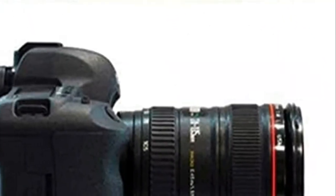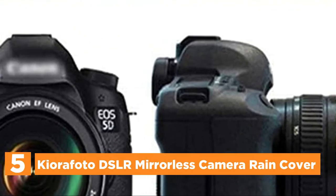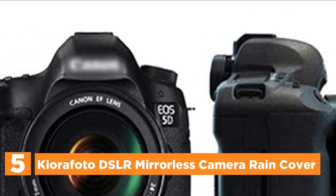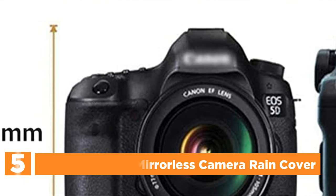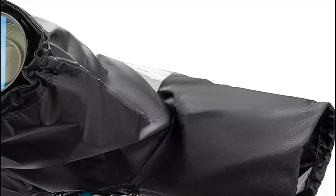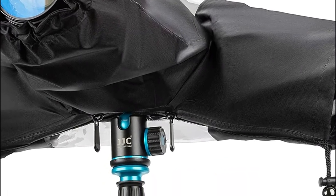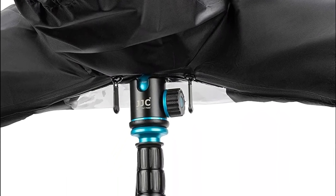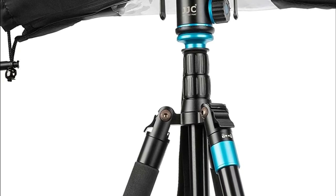Starting our list at number 5, the Kiorifoto DSLR mirrorless camera rain cover. Guard your lens and camera against snow, rain, salt spray, dust, sand, and other weather-related hazards. The interior cuffs that are tight and non-slip straps let you modify the lens sleeve's design to accommodate your camera's lens. A crystal-clear viewing window allows you to see the display screen as well as the viewfinder.